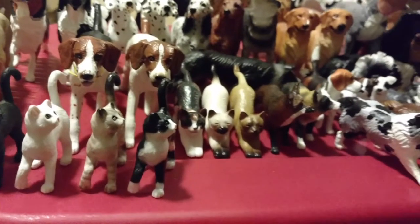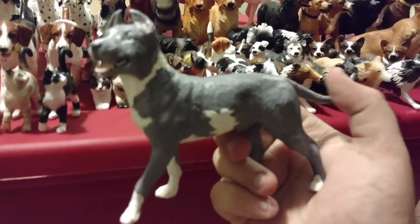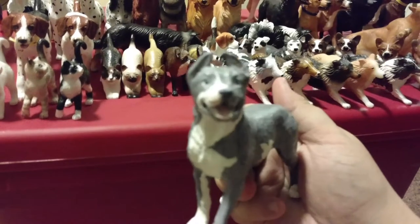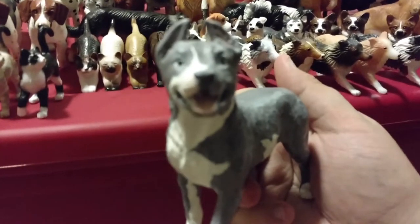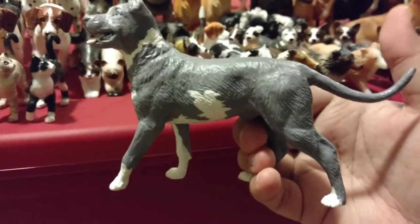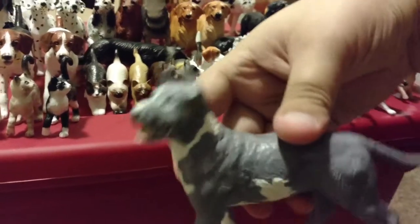Last one — my favorite — a pit bull. I volunteered at an animal shelter for a long time; this guy's based off one of our pits. I absolutely loved him — he was gorgeous and very cute, and always smiling. They're great dogs, they really are. I need to have one — I can't have an actual one yet since I live in an apartment that doesn't allow them — but this is Bruce, and he is one of my favorites.